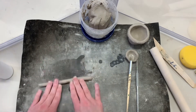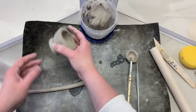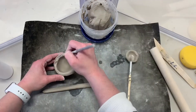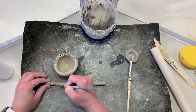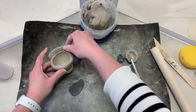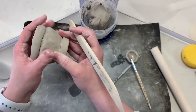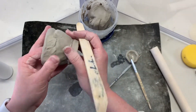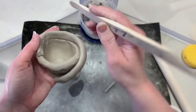Roll a coil that is a little bit thicker than the wall of your pinch pot. To make your cup or bowl taller, you can add coils to the rim or lip. Score both sides, apply slip to both sides, stick the two together, and then smooth. For a seamless cup or bowl, smooth the inside as well.